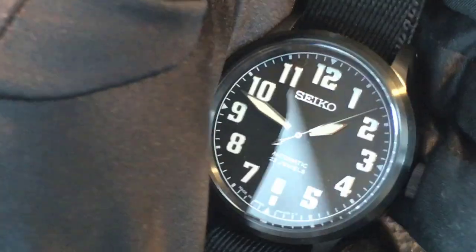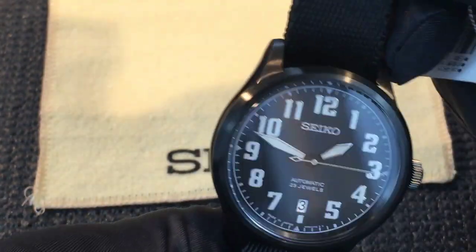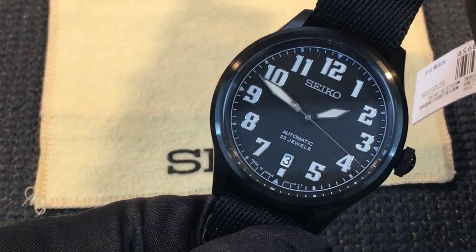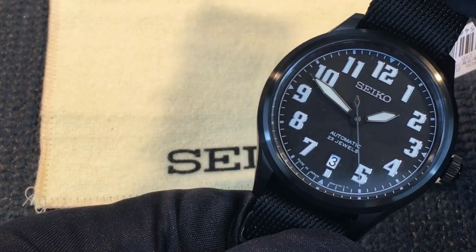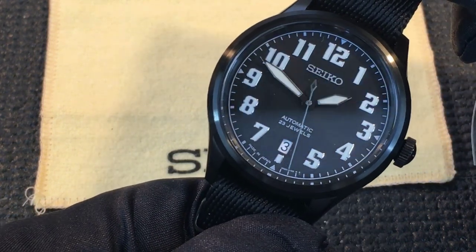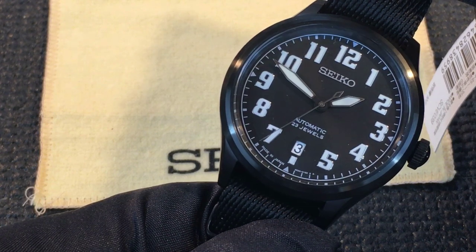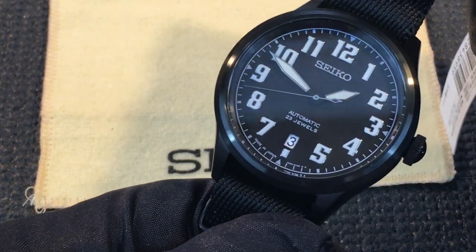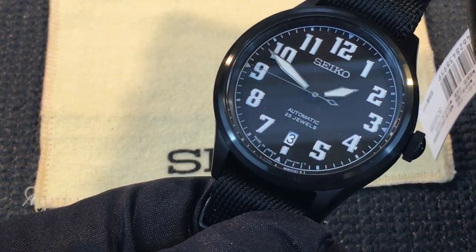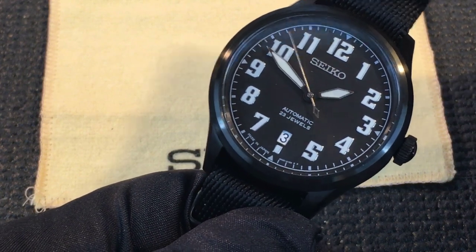This watch is an automatic with 23 jewels. Perhaps the most striking thing about this watch is that the case is all black PVD. Some people criticize PVD-coated watches because a poorly applied PVD coat can scratch or wear off. I have no long-term experience with this watch in that respect, and I have not seen any negative comments to that effect about this watch on various websites and watch forums.